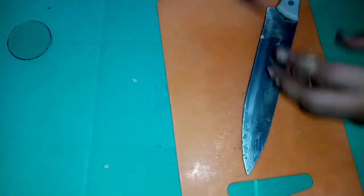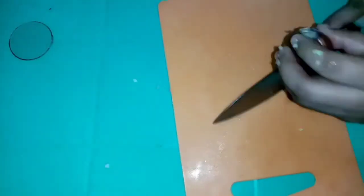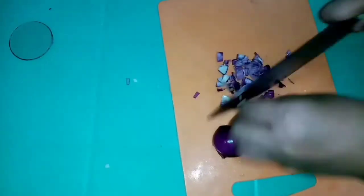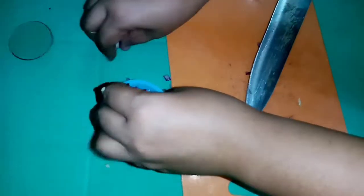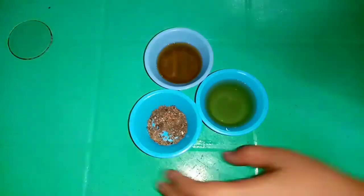Sunod na natin yung sibuyas. Hiwain lang natin, tapos babalatan. And then i-slice lang natin sya ng maliliit. And tapos na rin natin i-slice yung ating sibuyas.